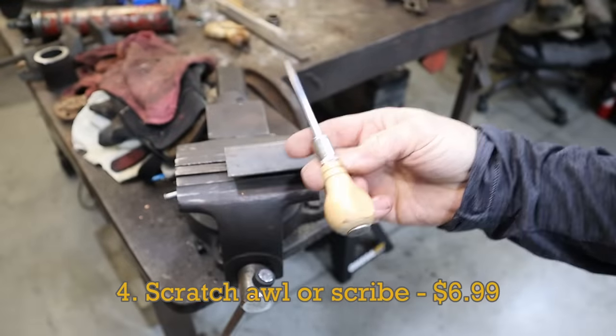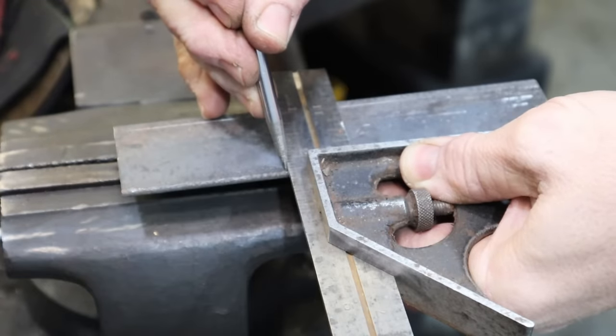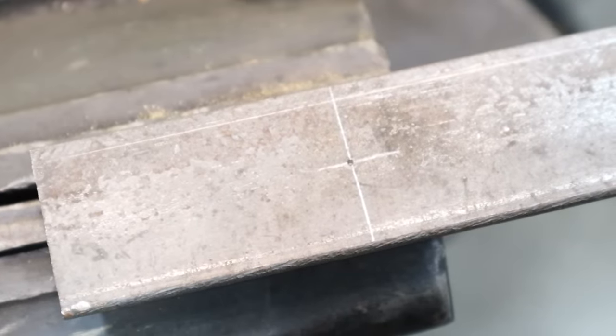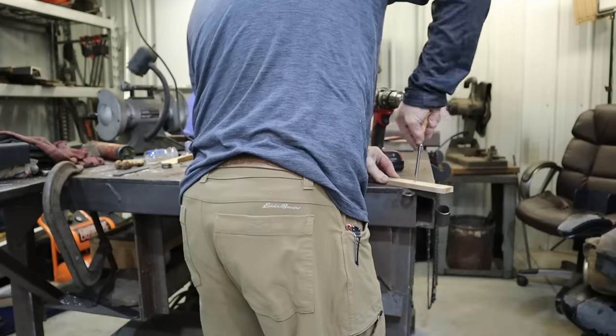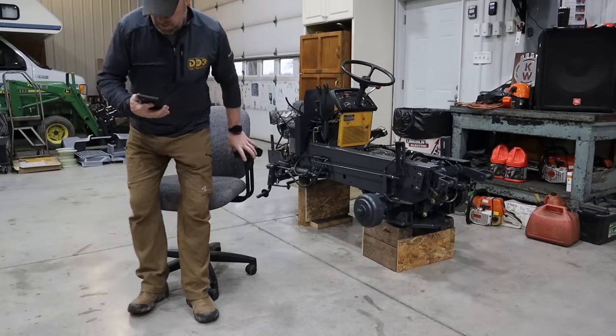For those fine lines where a Sharpie isn't sharp enough and a Phillips screwdriver just isn't pointy enough, having a good scribe or scratch awl can save the day. Even if you're not into metalwork, an awl can be a very handy tool for a variety of projects. Just remember not to carry this one in your back pocket.